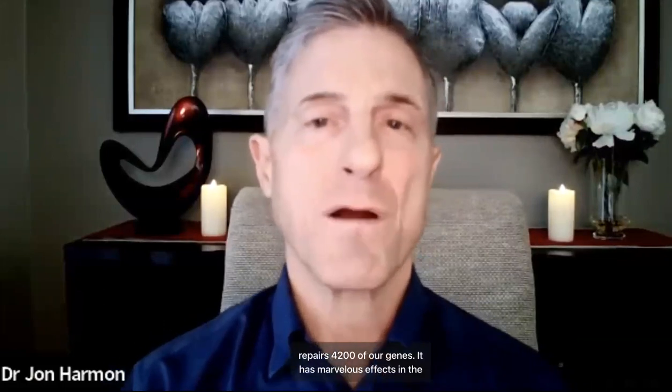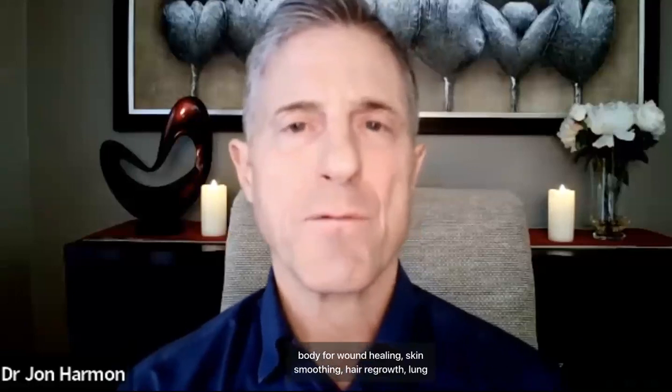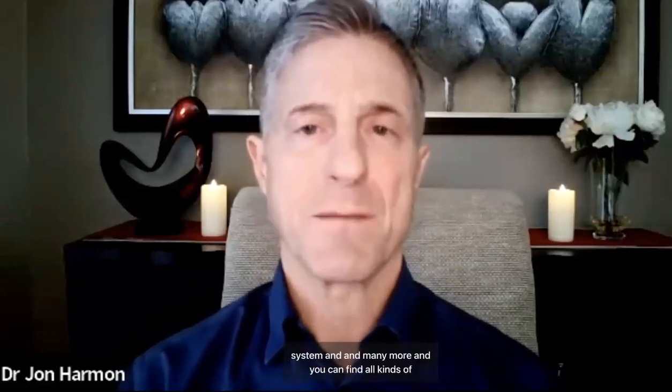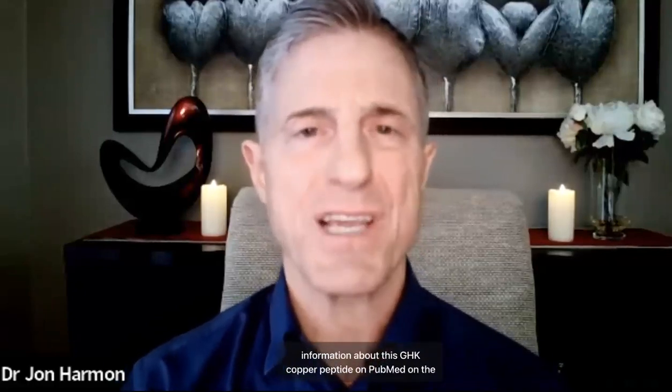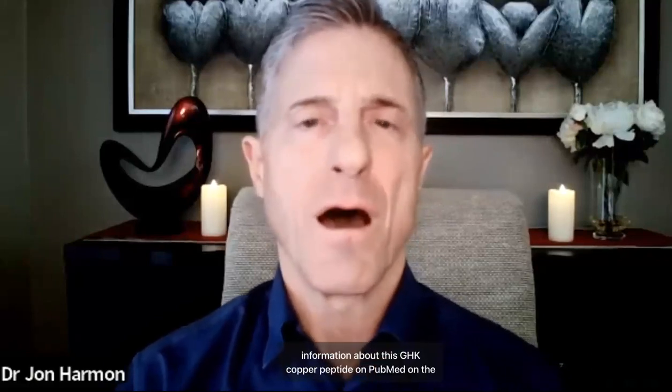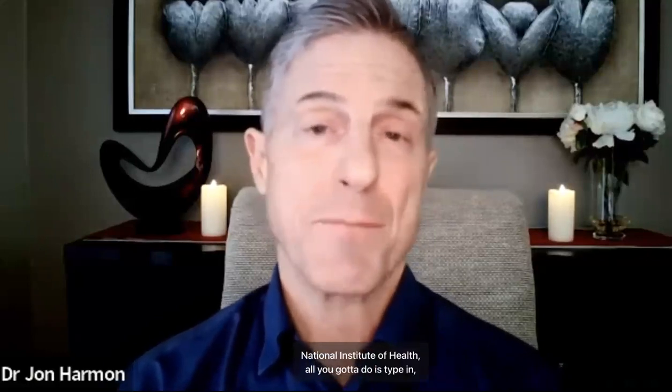The GHK copper peptide is a signaling molecule. It repairs 4,200 of our genes. It has marvelous effects in the body for wound healing, skin smoothing, hair regrowth, lung protection, anti-cancer properties, cardiovascular benefits, and many more. You can find all kinds of information about this GHK copper peptide on PubMed and the National Institute of Health — just Google 'GHK copper peptide' and all kinds of research will come up.